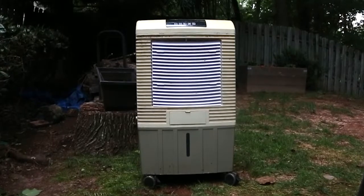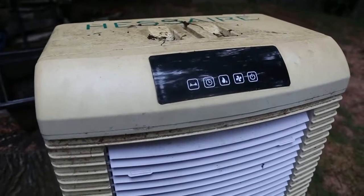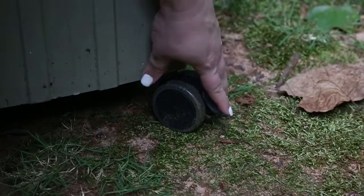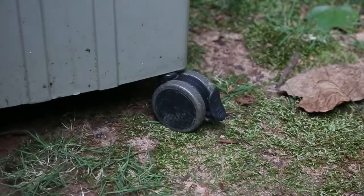To clean your swamp cooler, start by prepping the cooler. Make sure it's turned off, unplugged, and disconnected from a water source. Lock the casters to keep it from rolling.